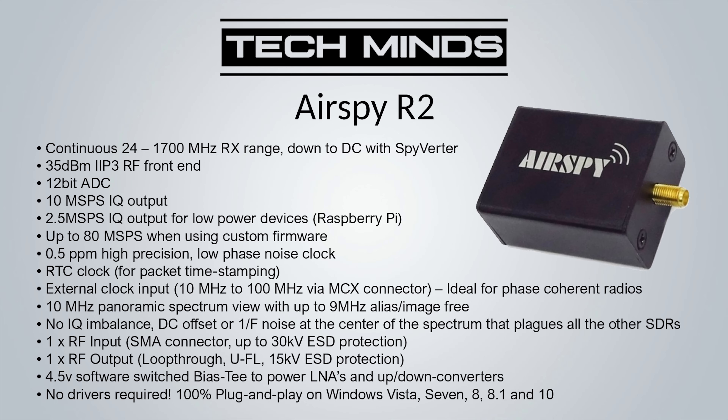Next on the list is the AirSpy R2 — I absolutely love this little SDR receiver. It's small but packs a punch. The supported frequency range is 24 MHz up to 1.6 GHz, so you'd need an up converter for below 24 MHz — AirSpy's SpyVerter would handle that. The R2 has a 35 dBm IIP3-rated front end to help with adjacent strong signals and provides a 12-bit ADC. In software you can switch between 2.5 Msps, useful for devices like Raspberry Pis, or 10 Msps IQ output supporting a 10 MHz spectrum view with up to 9 MHz alias free.